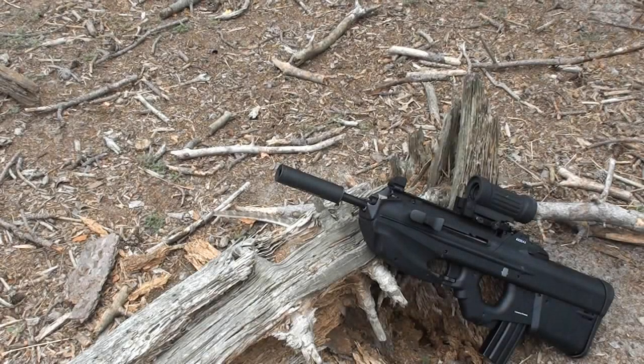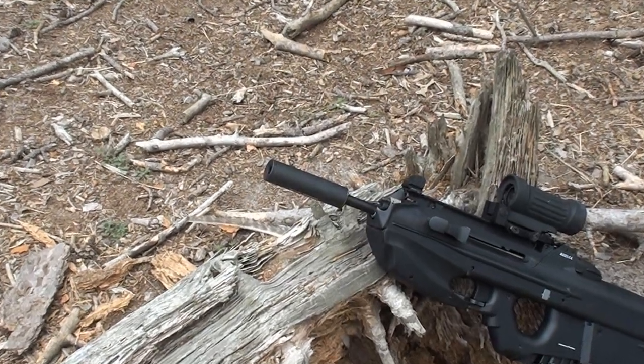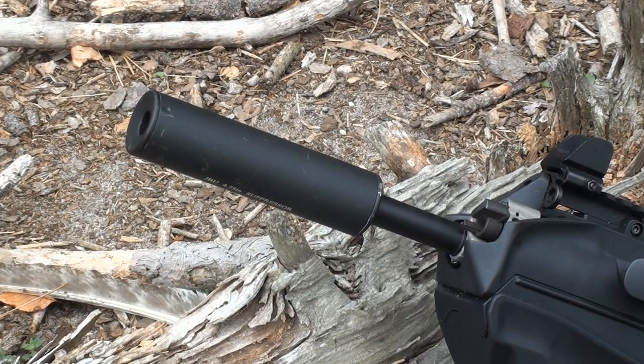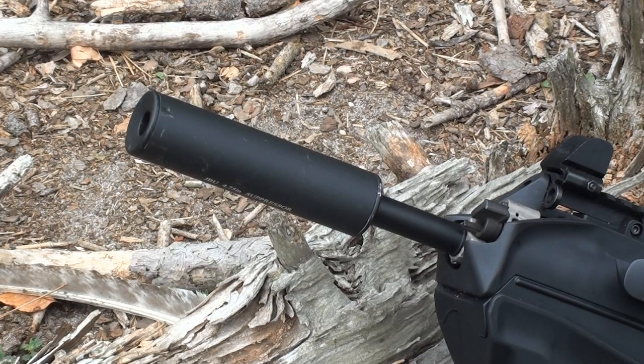Hey guys, Angus here. I've got another Airsoft product review for you today. You guys have seen the review of the Elcan and the G&G F2000, but there is a piece on here you guys have not seen a review of — my classic JBU 4.75 inch mock suppressor for your Airsoft replica. I always have this on my different guns, and a lot of people tend to ask questions about it. If you're interested in purchasing this suppressor or many more, there will be a link in the description to airsoftstation.com where you can buy this product for about $28.